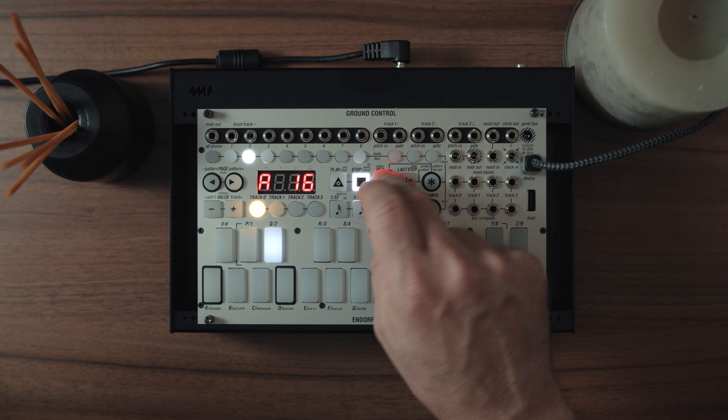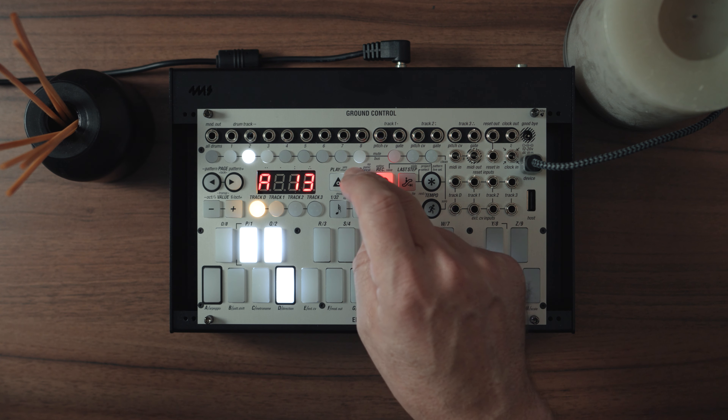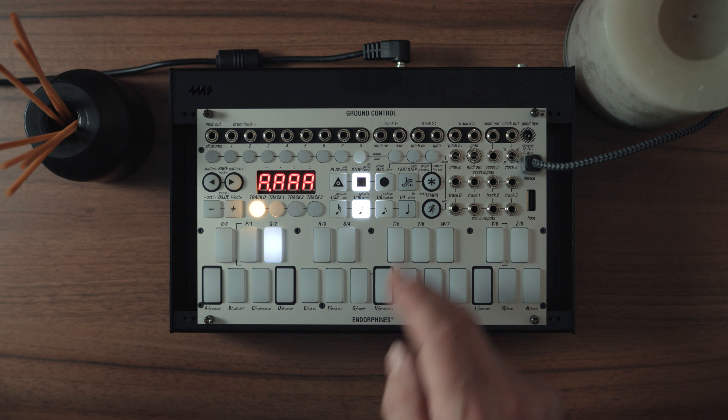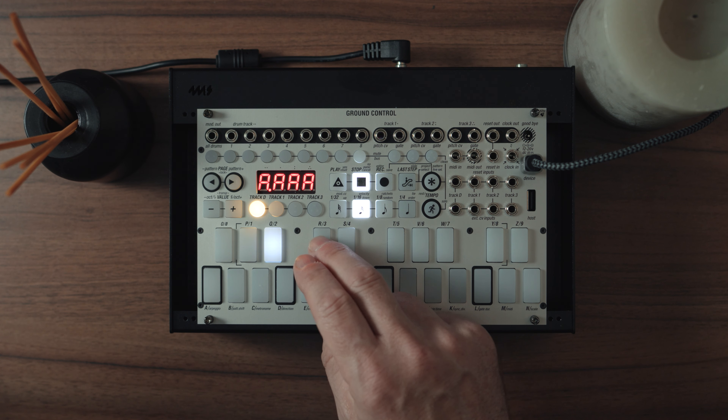Next sound: our snare. We're going to keep it simple — a snare on the two and the four, 16 steps, so just a one bar loop. This is more about how to create the baseline and the melodies, so I'm not going to make the drums particularly complicated.